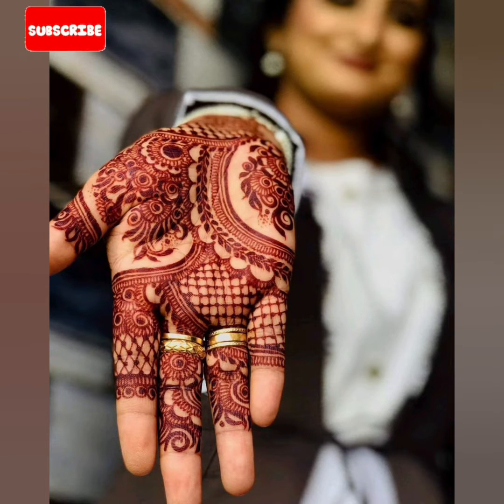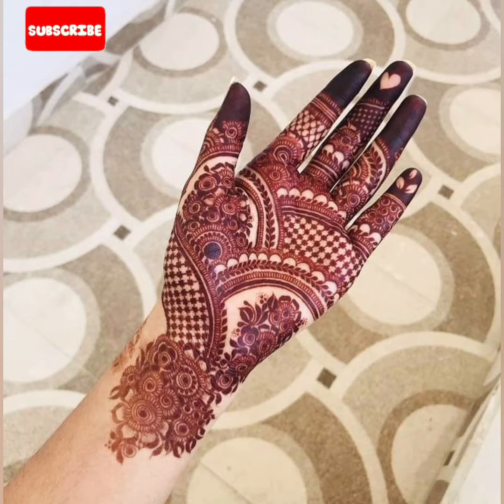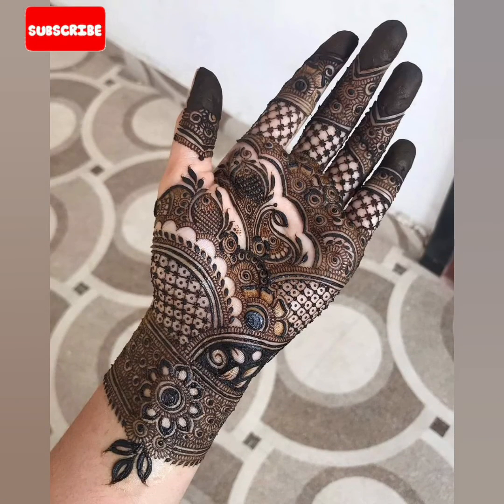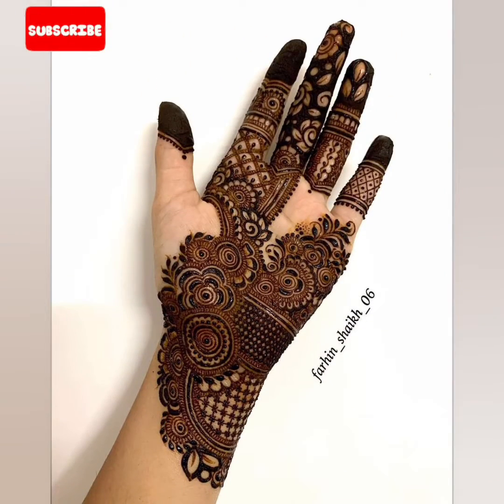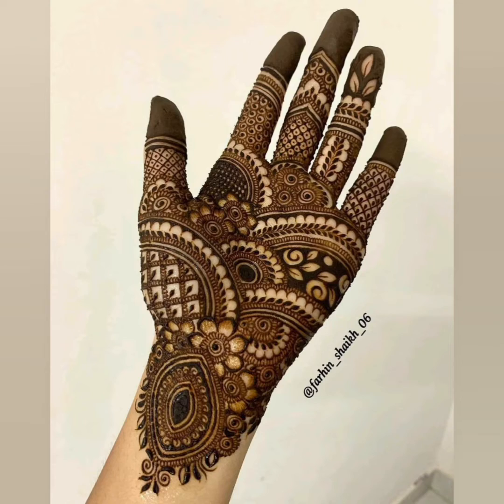Assalamualaikum everyone, welcome back to Reidify. Welcome back with another mehndi designing video. Today I am sharing front-hand mehndi designs — the latest 2023 front-hand mehndi designs, including full-hand designs and half-hand designs.